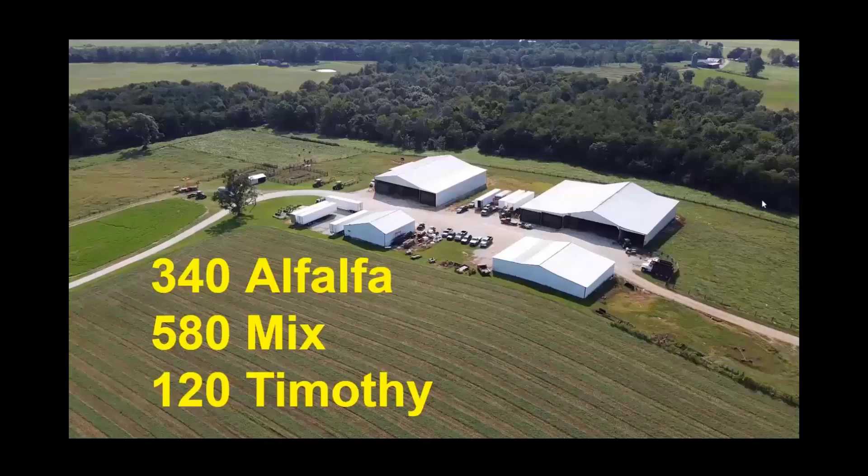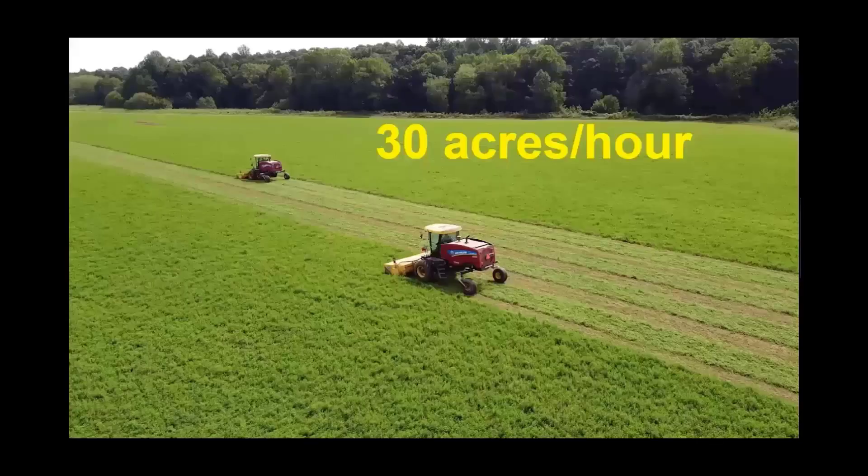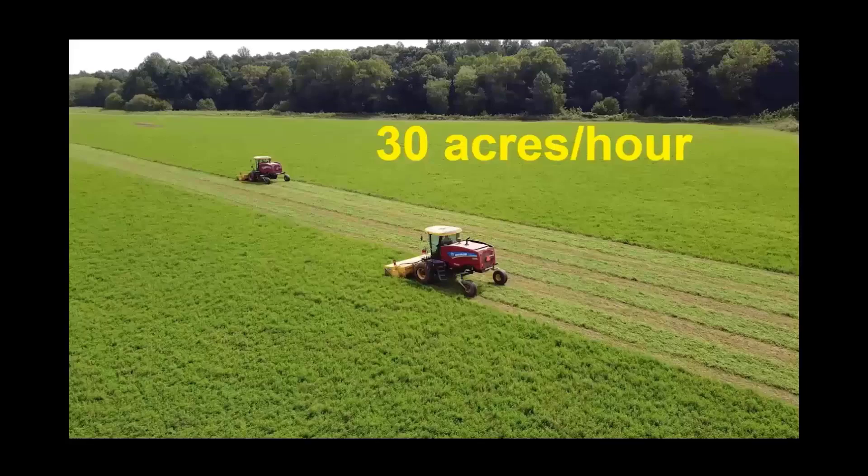In our operation, we cut with two 16-foot New Holland self-propelled hay windrowers with rubber conditioner rollers. Each one of these machines can cut about 15 acres an hour, so with the two machines together, we can cut about 30 acres an hour.